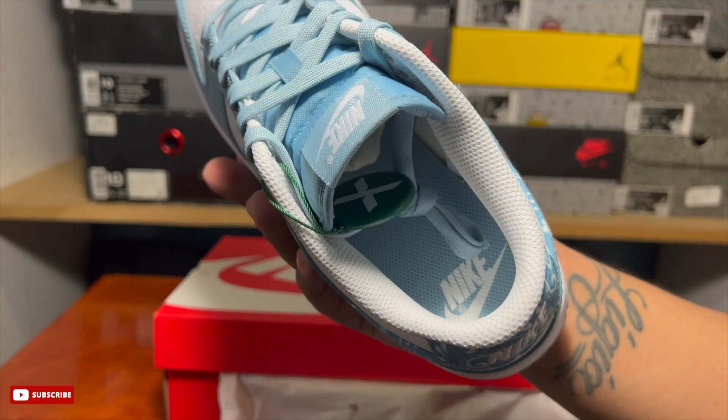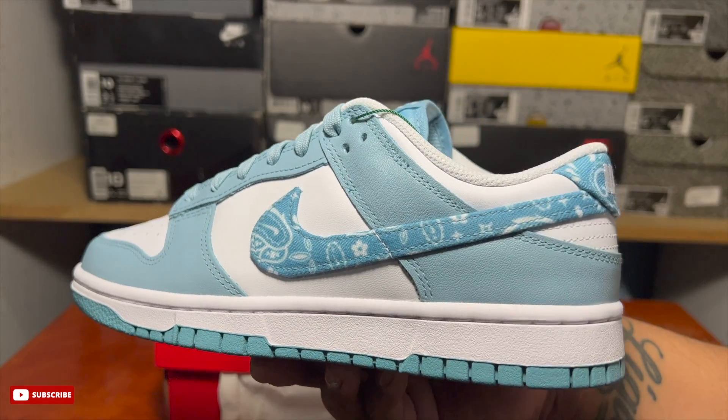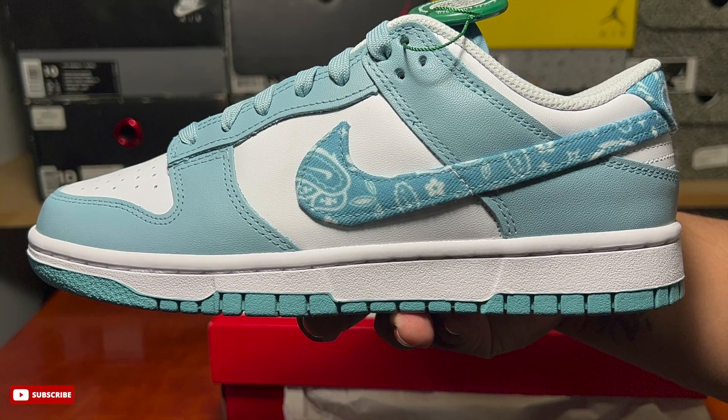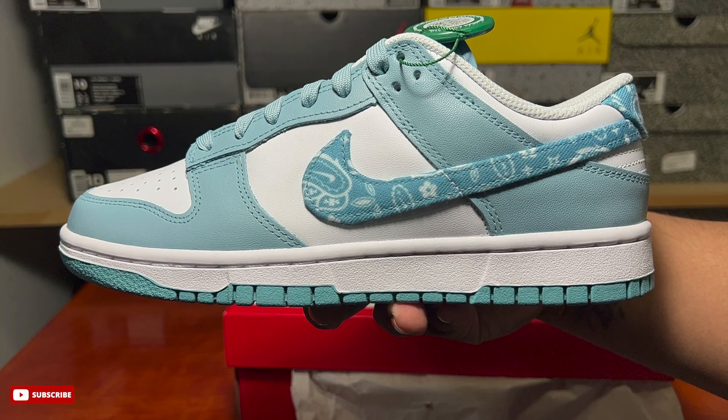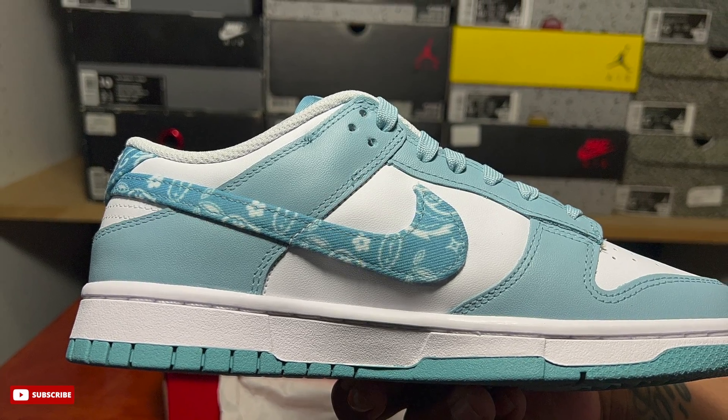As of right now on StockX for the 8.5 women's, they're going for $221 lowest ask, highest bid is $205, last sale $205. So there is some resale value behind this sneaker. I didn't buy it just because of resale, but they were looking for a pair and they're not going for too crazy over retail.